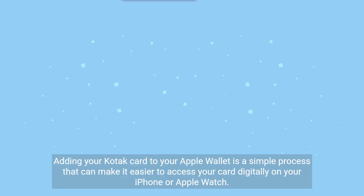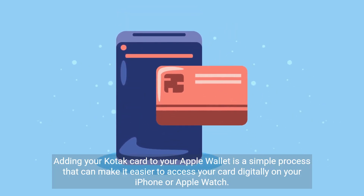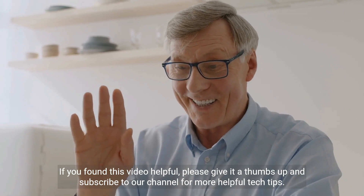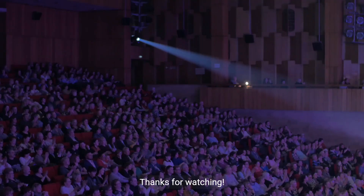And that's it. Adding your Kodak card to your Apple Wallet is a simple process that can make it easier to access your card digitally on your iPhone or Apple Watch. If you found this video helpful, please give it a thumbs up and subscribe to our channel for more helpful tech tips. Thanks for watching.